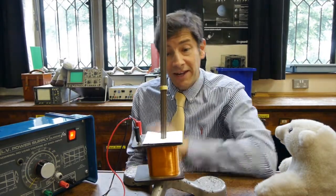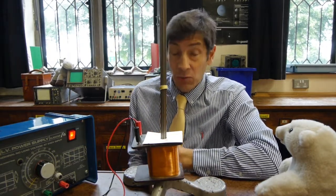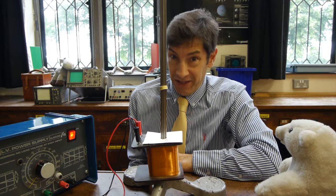So this is a lovely little experiment, and you can see why it's called the jumping ring experiment. So what we need now is a little bit of an explanation.